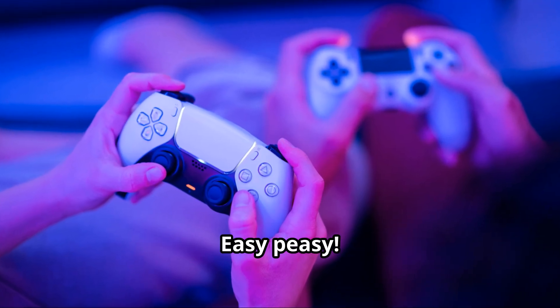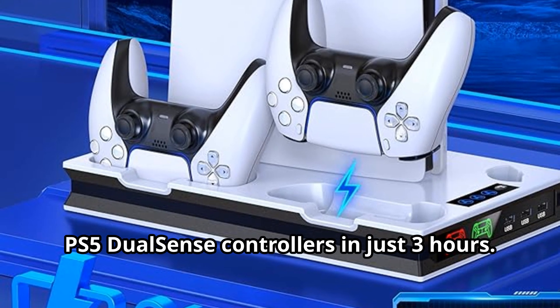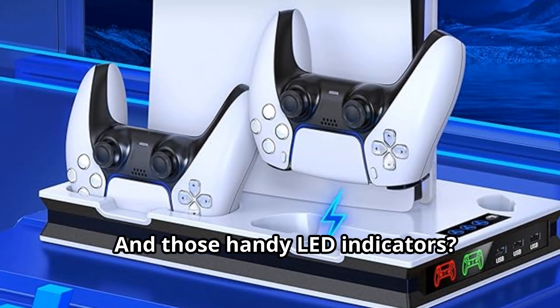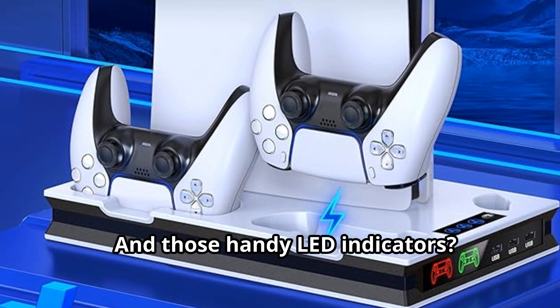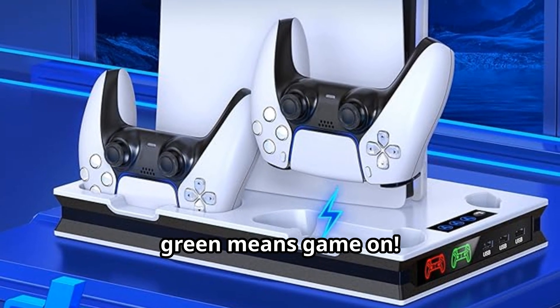Charging your controllers? Easy peasy. The dual charging station juices up two PS5 DualSense controllers in just three hours. And those handy LED indicators will let you know when you're good to go — red means charging, green means game on.